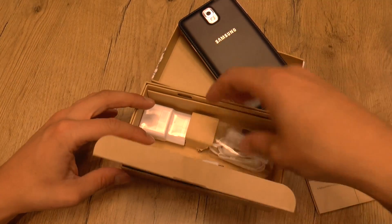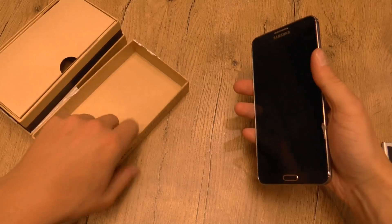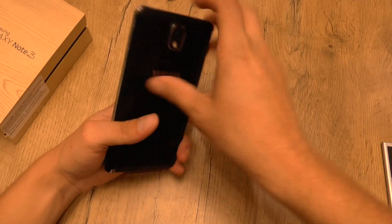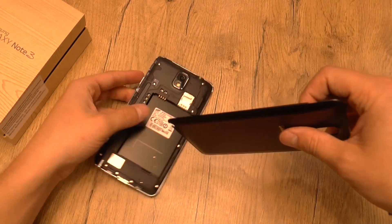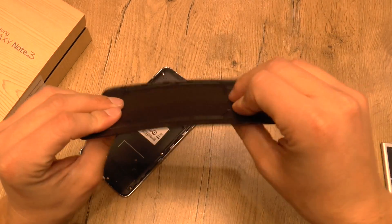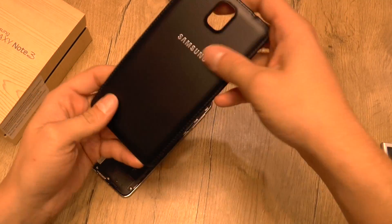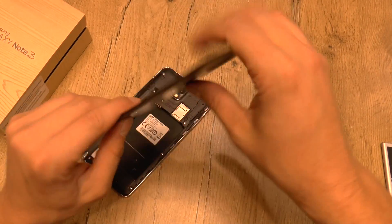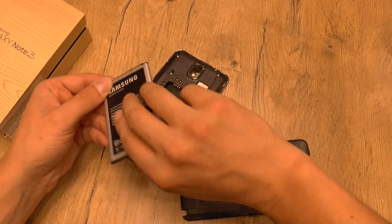Now we want to start the device and have a look. First we have to open the back cover, which works the same way as we know from other Galaxy devices. This is still a thin battery cover, but it feels way better. It's a pretty good idea from Samsung to put a leather finish on it.